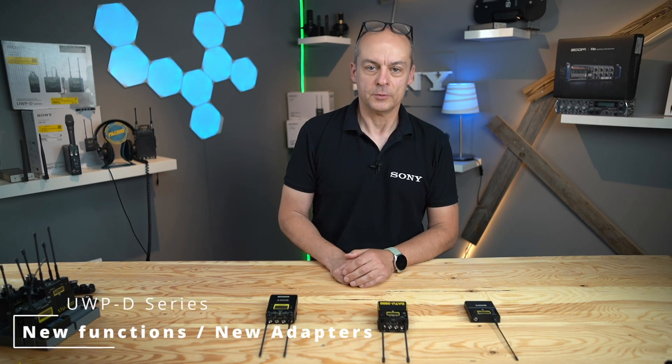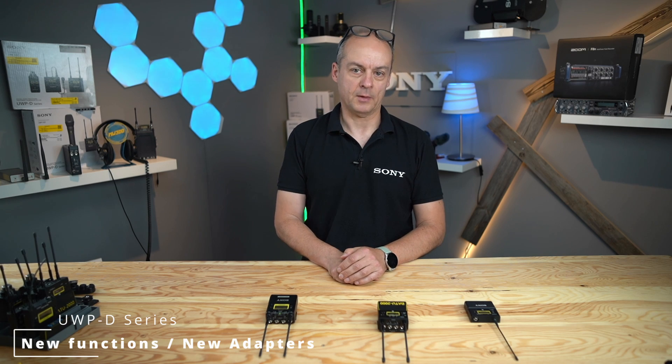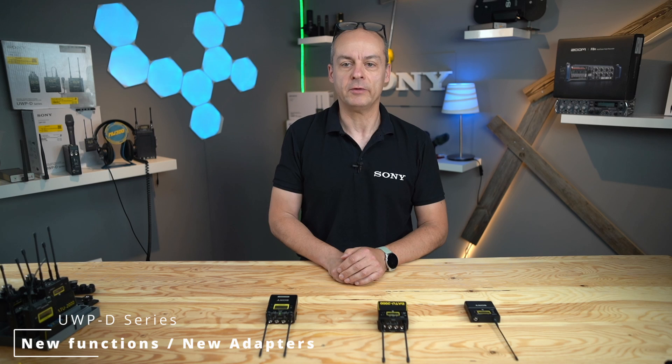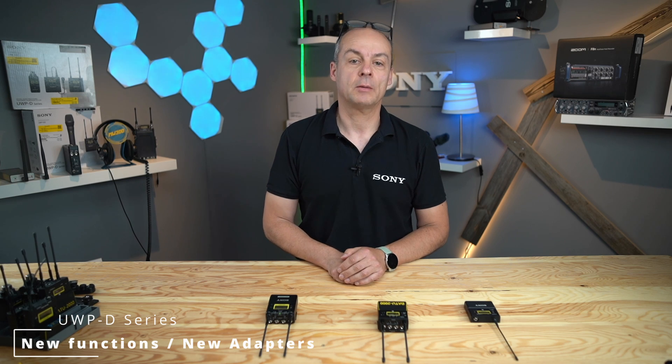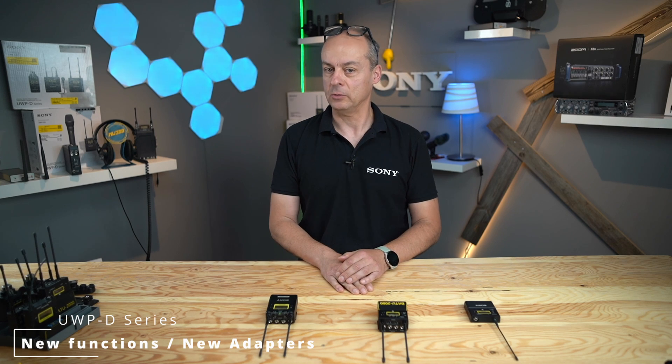Hello and welcome to this video. To guess it, it's about Sony's new UWP-D41D receiver. I will explain one of the new great features in detail and show you some new adapter plates for working together with a field recorder. See you after the intro.